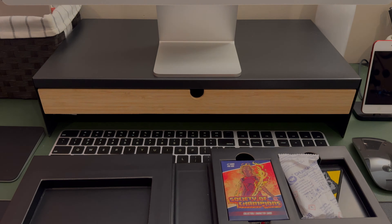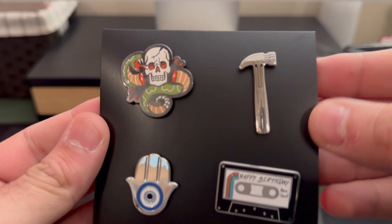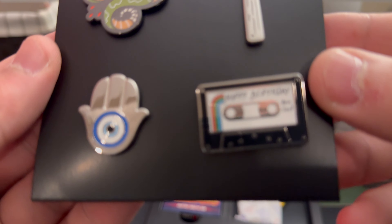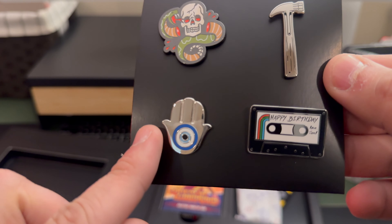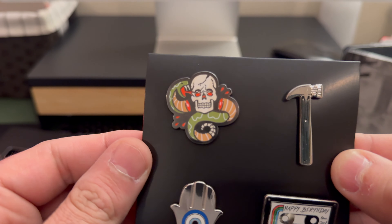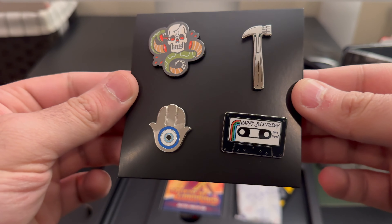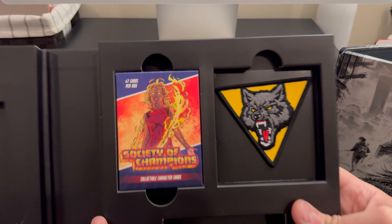Okay, let's look at the rest of the box. Here are the pins — we got a hammer, we got a cassette tape which says 'From Joel' on it. It's not really focusing, but it does say 'From Joel,' which is cool. And this is the necklace that Dina gives Ellie. I don't remember exactly where that moment is from, but it's pretty cool looking.